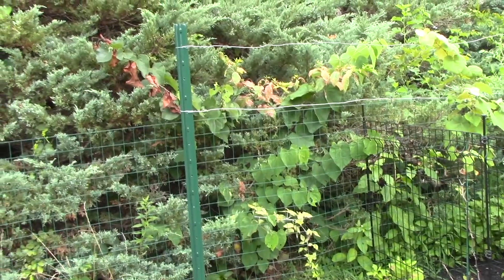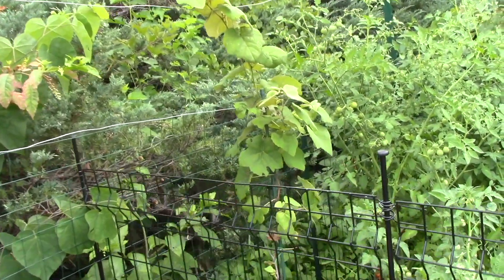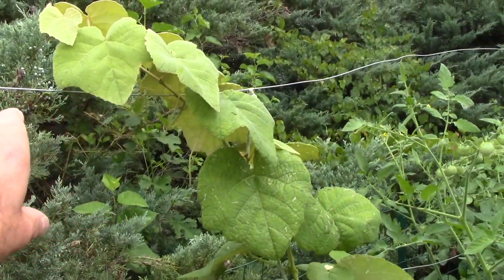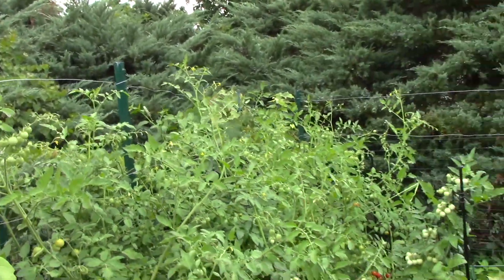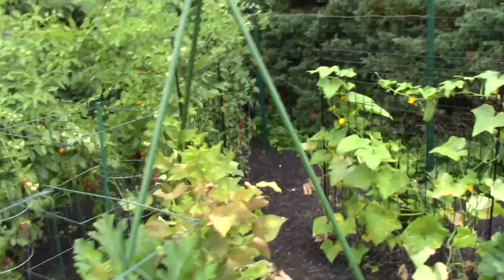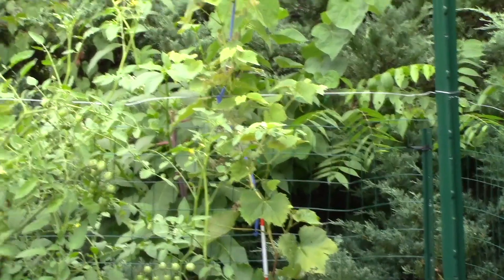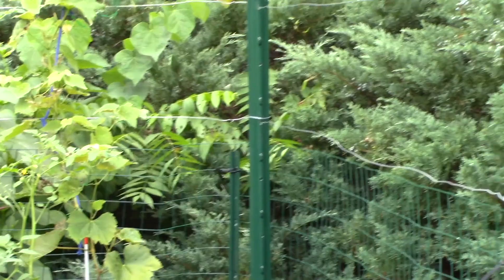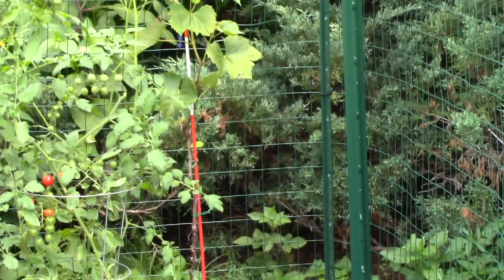I'll keep you posted as the vineyard develops and let you see videos along the way, but most likely at the end of the season we'll come back and train those vines to go across the wires we installed. As you can see, we drove in some seven foot piping, stretched our wire that the grapevines are going to grow across, and we'll train them to crawl along that wire. This is the beginning of August, so we still have more time to grow. Once the tomato plants are out of here, we'll have more room to work, and next year we should have a nice trellis system with all the grapes growing where they're supposed to be. Thanks for watching and I'll see you on the next one.